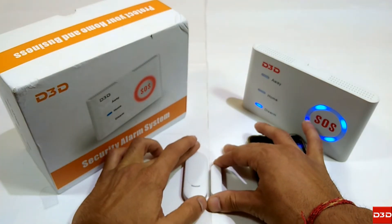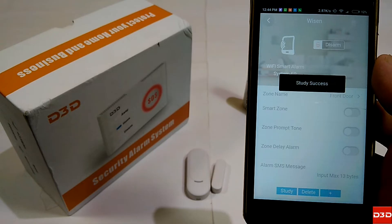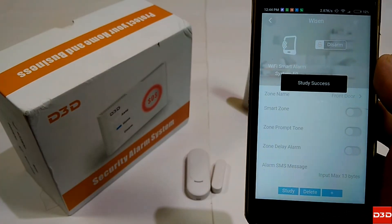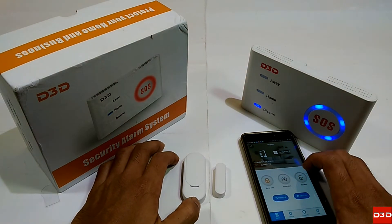At the same time, separate the magnetic part from the door sensor two times. After successful configuration of the door sensor with the control unit, a Study Success pop-up will be displayed in the mobile app.